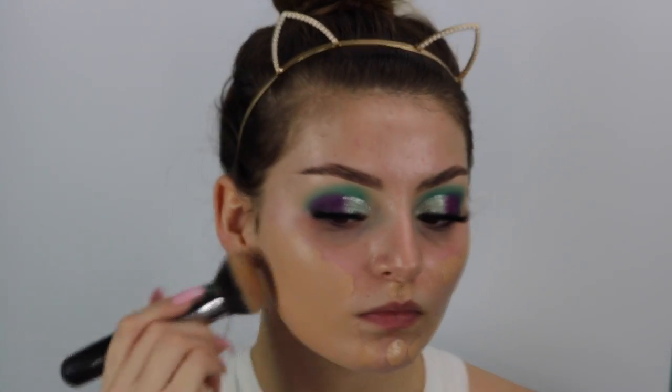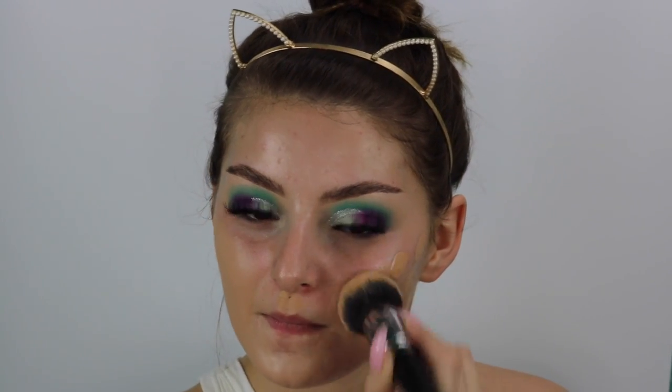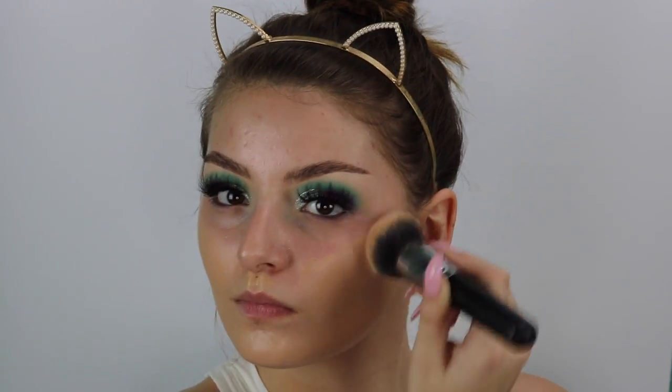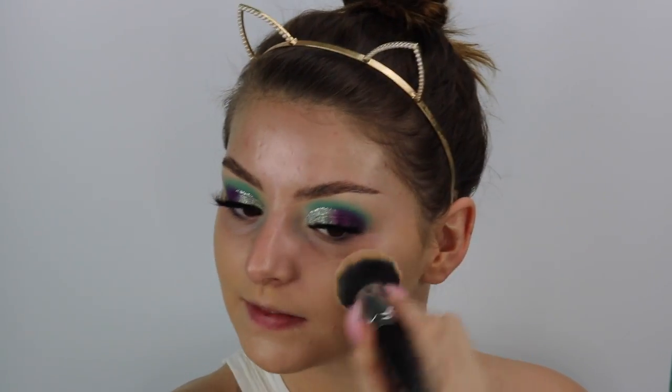I'm just going to dot this all over my face. This does have really good coverage. It does oxidize — I noticed that. It also smells like baby powder, and I really like the smell of it.